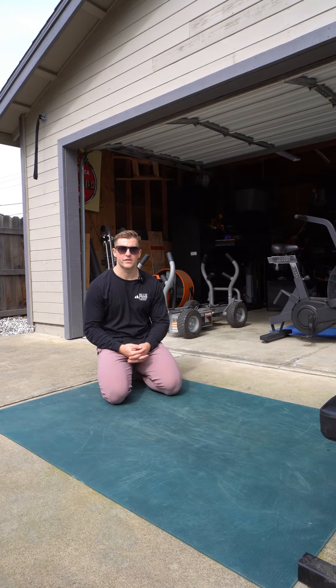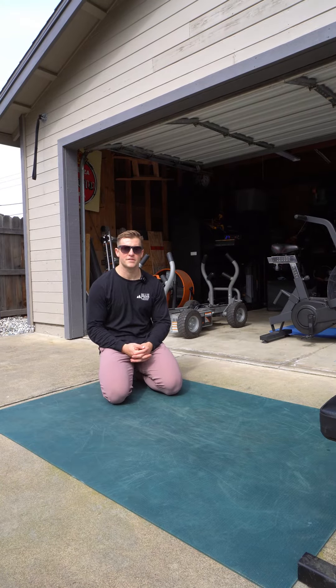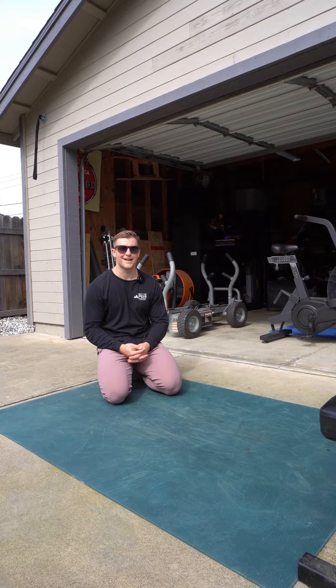What is up, you guys? Blaze here at Blue Chip Athletic Club to talk to you about some T push-ups. I've done these a billion times, it feels like, but we're just going to break this exercise down super simply for you.